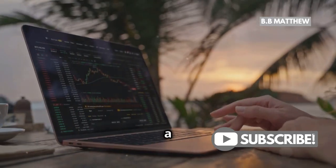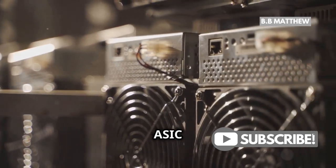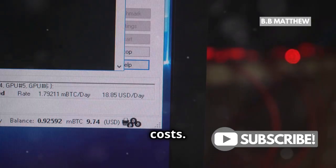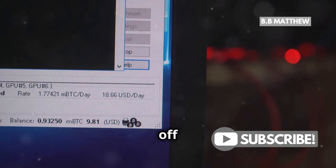But here's the kicker — mining with a laptop is generally not profitable. Dedicated hardware like ASIC miners have a much higher hashing power and lower electricity costs. So while you can use your laptop to get a taste of Bitcoin mining, don't expect to get rich off it.